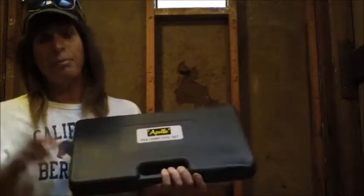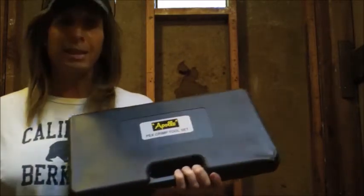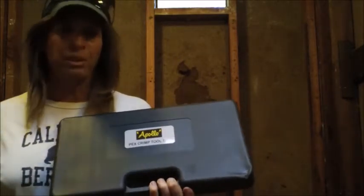A lot of PEX videos feature plumbers talking in plumber's speak. I'm a home remodeler and do-it-yourselfer with a lot of experience, so I'm going to bring the camera down to floor level and explain the PEX system simply, up close, in plain speak.